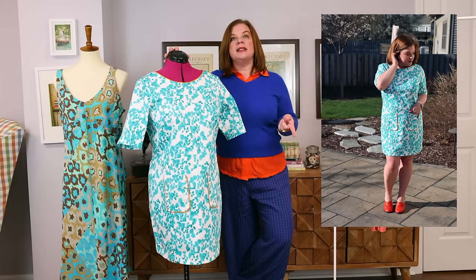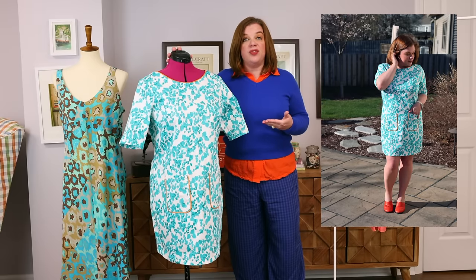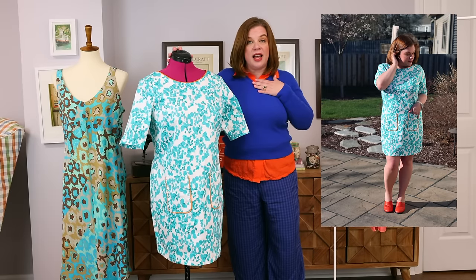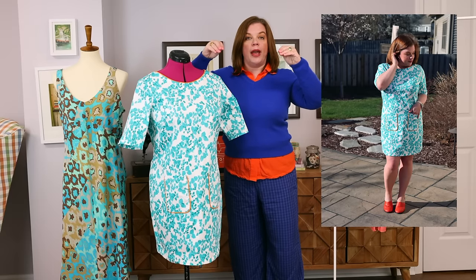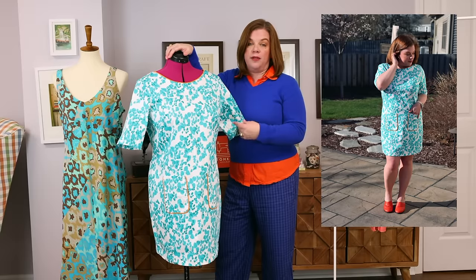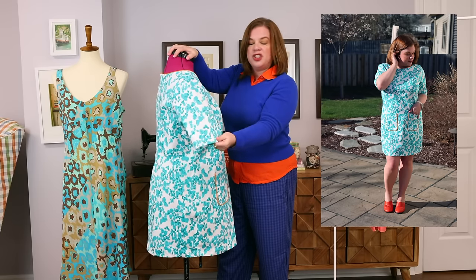My upper bust would technically put me in a 10, but I sized up to a 12 and it fits me really well. The dart points sit where they should and the neckline looks great. I shortened it one inch at the waist — bringing the waist notches up one inch to raise that narrow waist point — and then shortened the skirt two inches at the lengthen-and-shorten line, taking three inches out of the dress total. It now hits me right above the knee, which is exactly where it should.